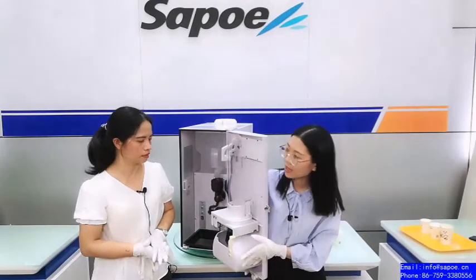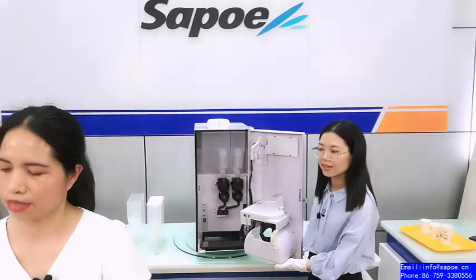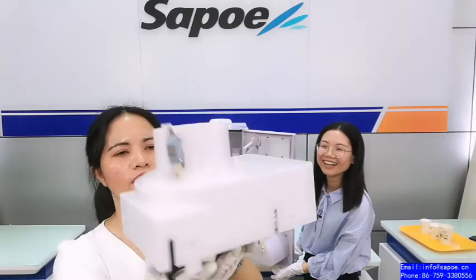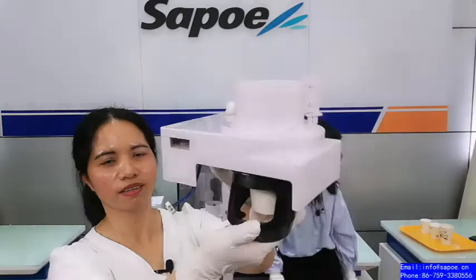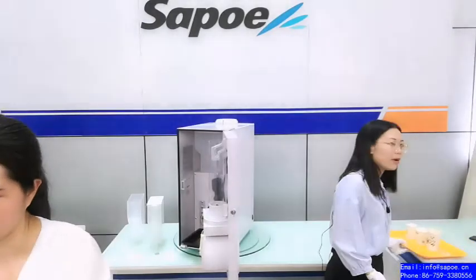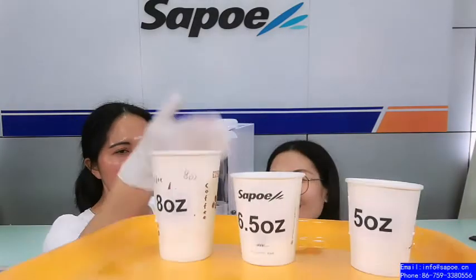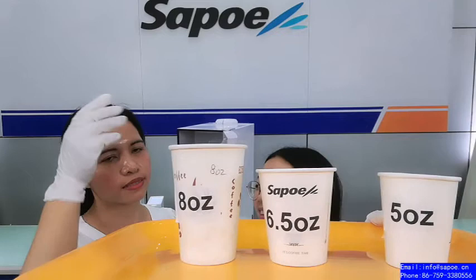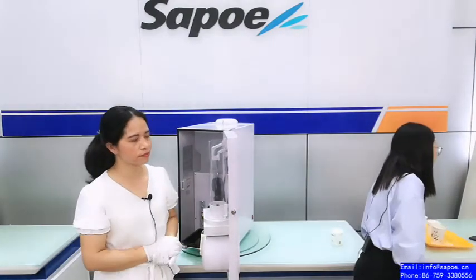Let's look inside. Here is the cup dispenser. This is the cup dispenser, and it's called a 5 to 9 ounce paper cup dispenser. Here are some samples: a 5 ounce, 6.5 ounce, and 8 ounce paper cup. No matter big cup or small cup, you can use it. It depends on your market requirements.